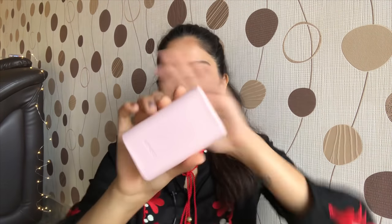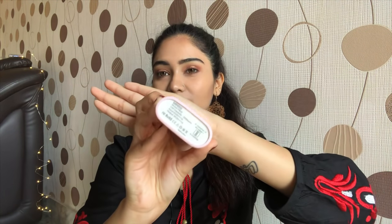After my mini Shein haul, a lot of you asked if the power bank fared well. I made a mistake in that video — I said it was 500 mAh, I'm so sorry about that. The power bank is actually 5000 mAh. It's a cute pink color and it charges my iPhone 8 Plus around one and a half times, which I don't think is bad. So this one also gets a yay from my side.